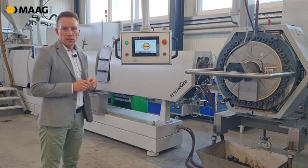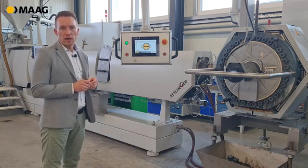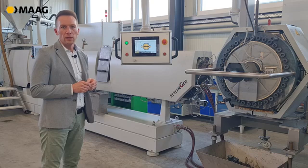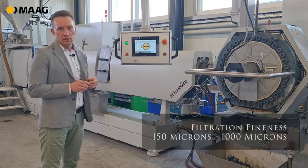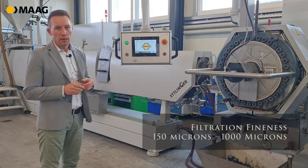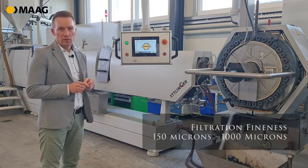We achieve production capacities up to 3 tons per hour, always depending on the filtration fineness, the viscosity, and the input material. Our filtration fineness starts at 150 microns and goes up to 1000 microns.